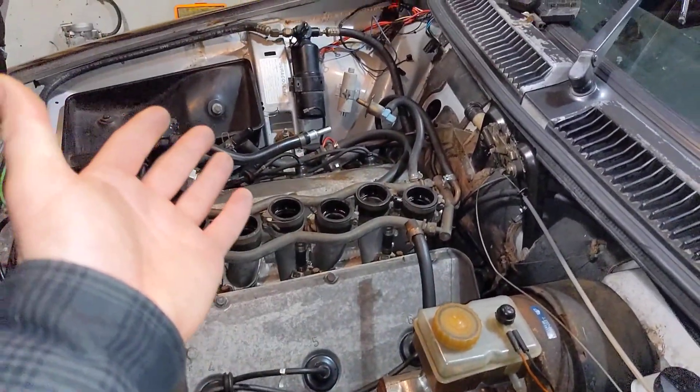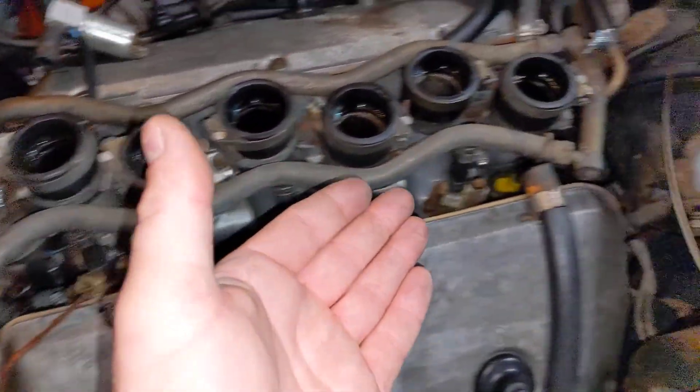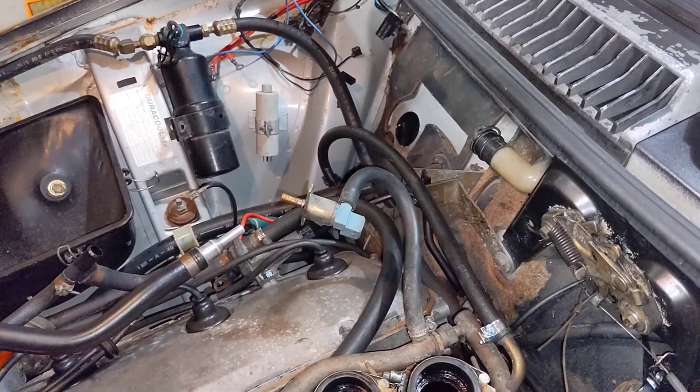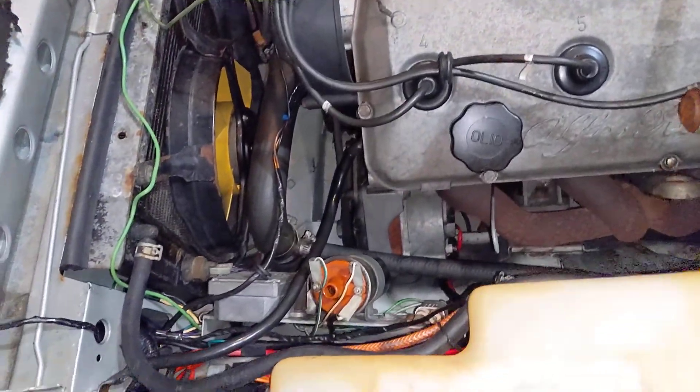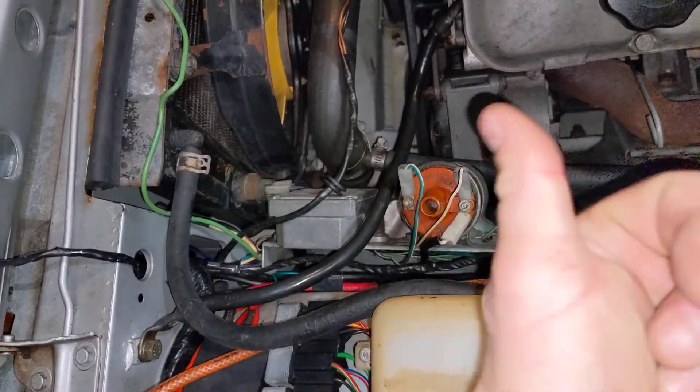Intake plenum off, all the air blocks and intake stuff off, all the hoses off, as well as all of the wiring harnesses for the fuel and fuel injection system as well as the ignition system — all disconnected now because it's going to be out of here.